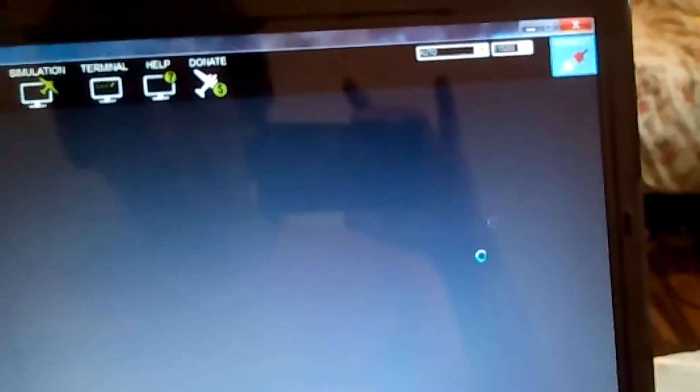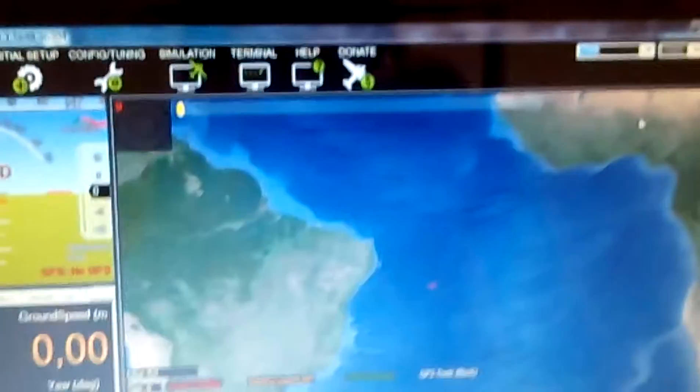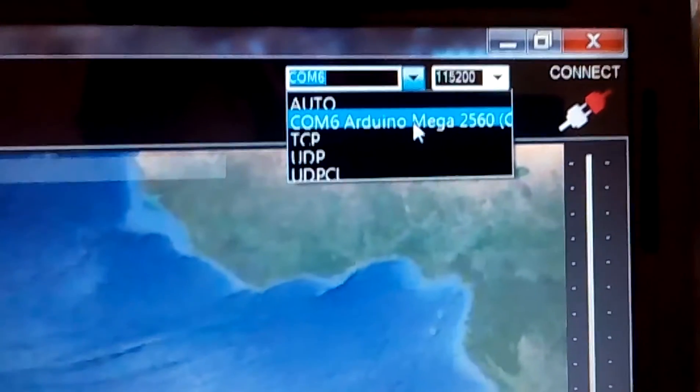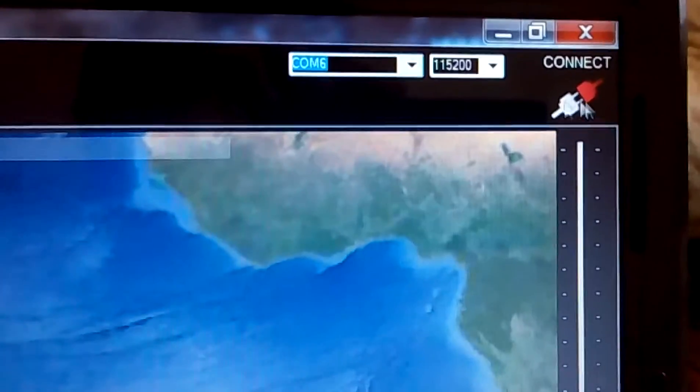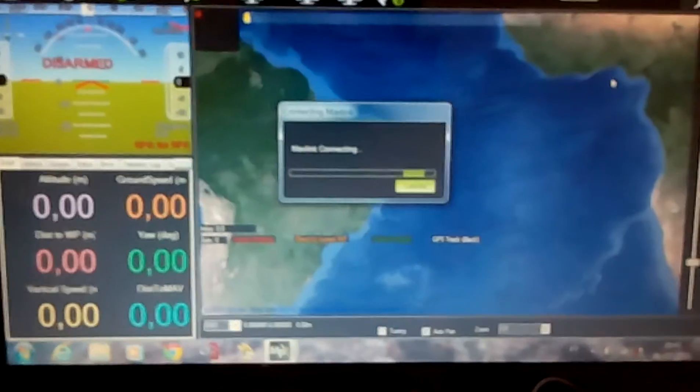We'll connect first. It's taking a while to connect. Now we have everything plugged in — the APM and the transmitter. We'll go to Mission Planner, select the right COM port, which will be Arduino COM6 Mega, and we'll click connect. Hopefully it will connect.